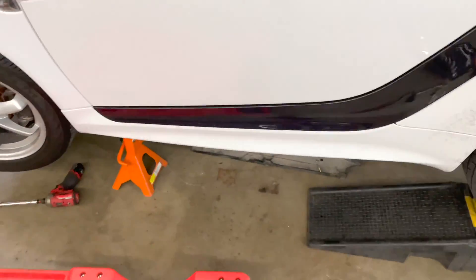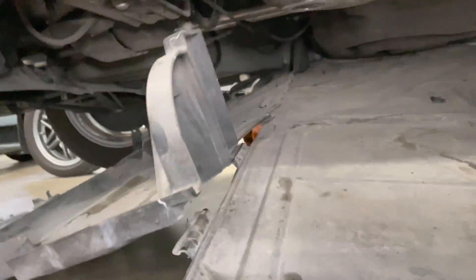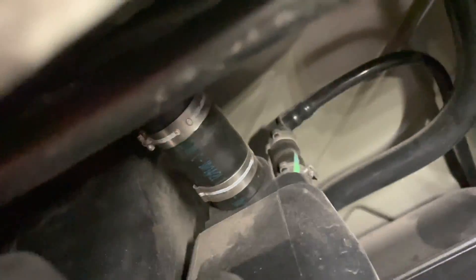Let me show you where it is. For the 451 models it's going to be on the driver's side. Here is the canister right here — this is it. All you have to do is lower these panels; they're held in place with these long 10-millimeter bolts. You just undo them and you get to the canister.